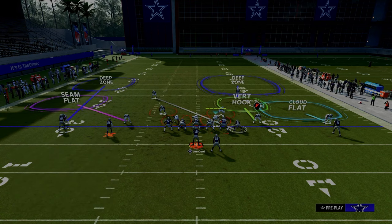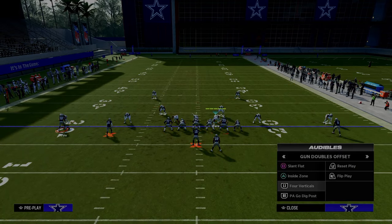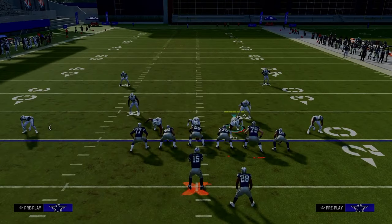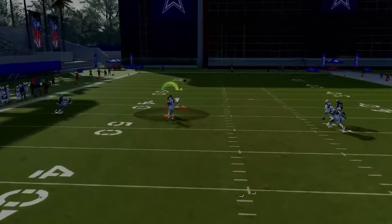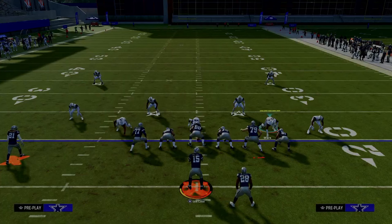We're literally leaving the middle of the field on an island. If they run four verticals, take a look at the left-hand side — the seam flat is going to match that streak and take it away. So they can't throw into the seam against a seam flat defender.